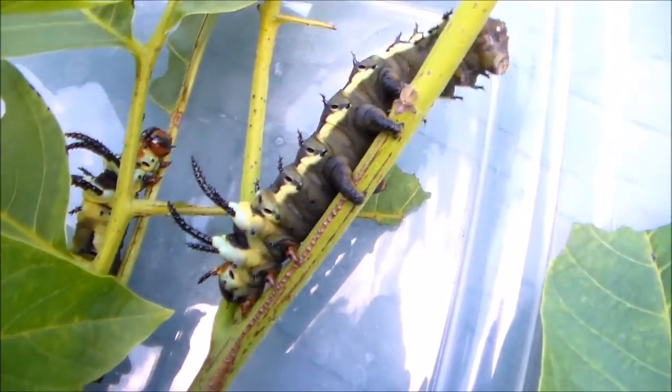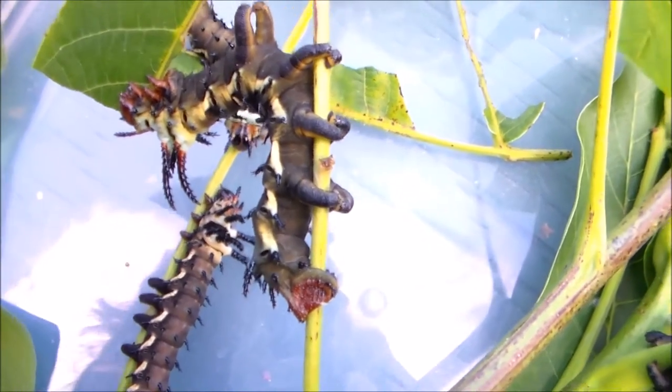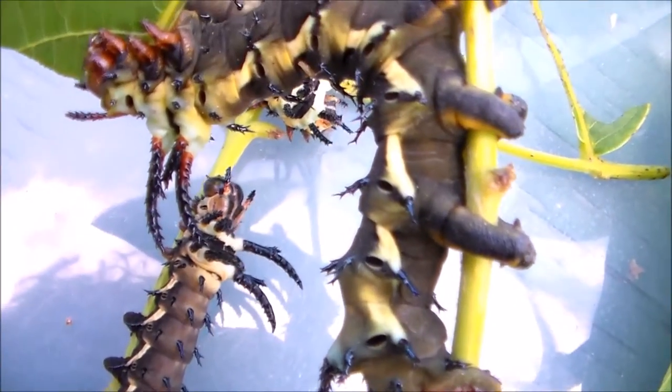I hope you enjoy seeing them. I actually have three Cithronia species in captivity now, not only regalis but also laocoon and splendens. Oh, and actually one more, but I forgot its scientific name — I think it may be Bella Vista, maybe not.